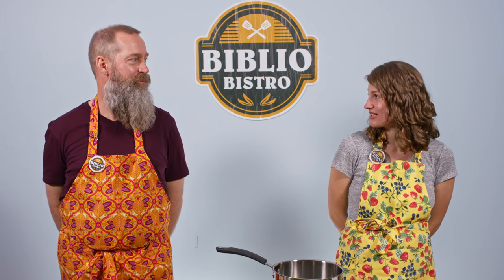Welcome to Biblio Bistro. My name is Megan Jacek and I'm a registered dietitian and community health educator with the Portage Health Foundation. Today I have with me Michael Sinaitis, who is the program coordinator and chef extraordinaire with the Portage Lake District Library. For those of you that are new to Biblio Bistro, this is a cooking series in partnership with the foundation and the library that features simple recipes with seasonal and local produce that are budget friendly.